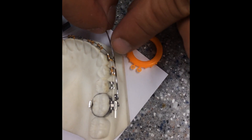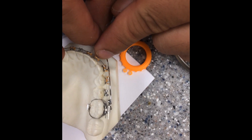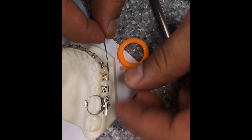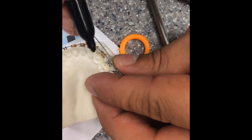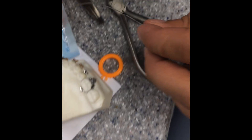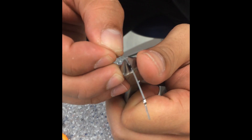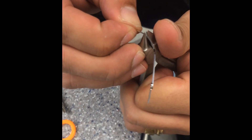So now we need to do a little curve here because this is going to hook between the canine and the lateral. So I'm sort of just marking around where I'm going to start the curvature. Then you can use one of those pliers that are appropriate for curvature, or you can do it yourself with this.